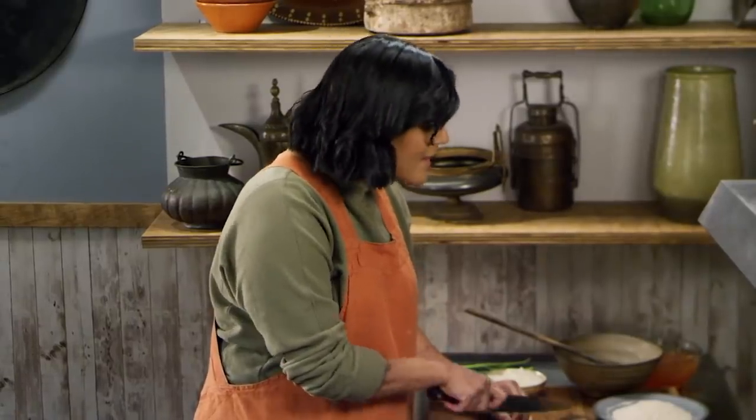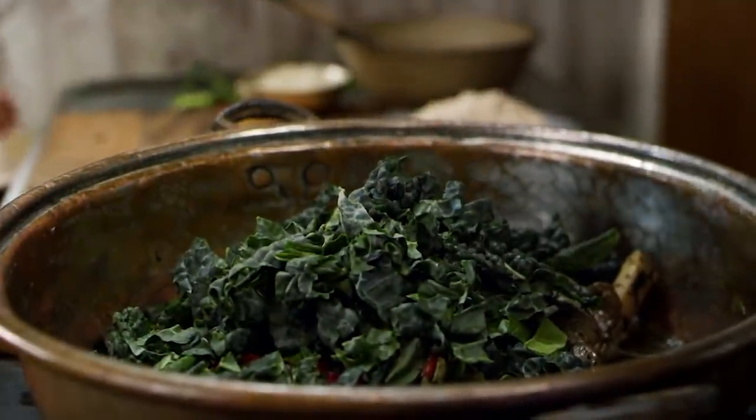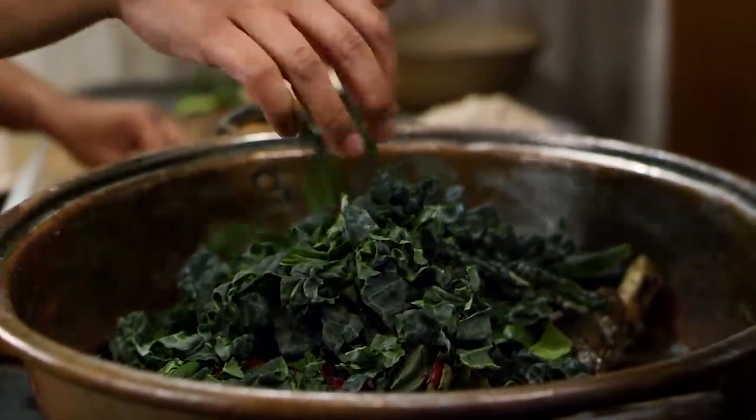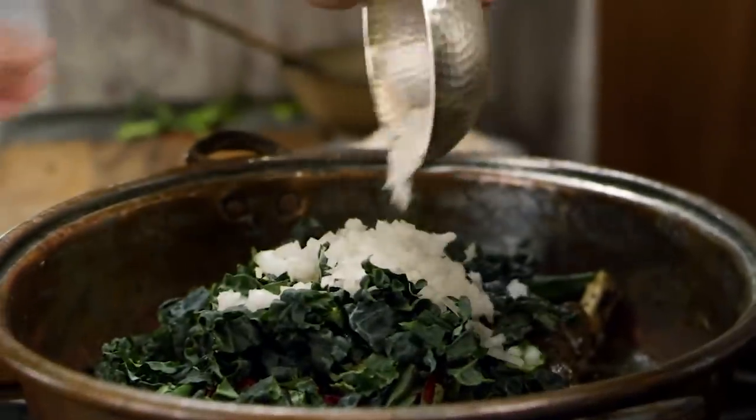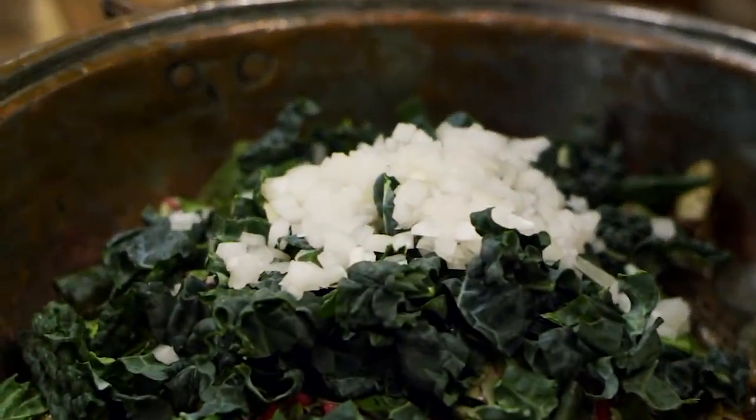We already added some onion earlier, and that onion's been cooking down — it's gotten really sweet and tender. Now we're going to add another layer of onion flavor by adding some finely diced onion right now. This isn't going to cook as much, so it's going to give us a different kind of flavor. This onion's going to have a little bit more bite.